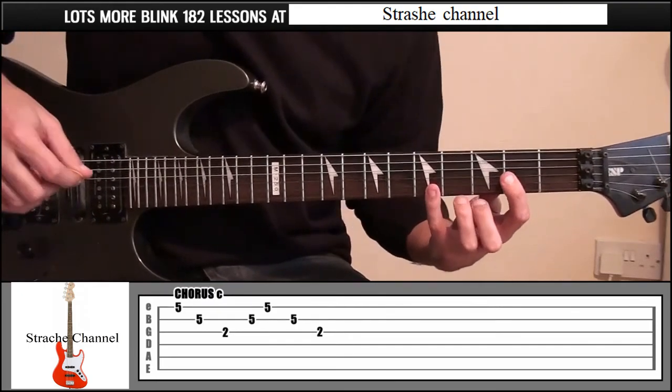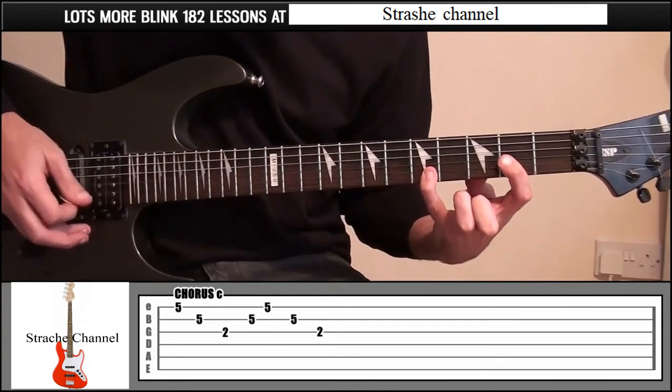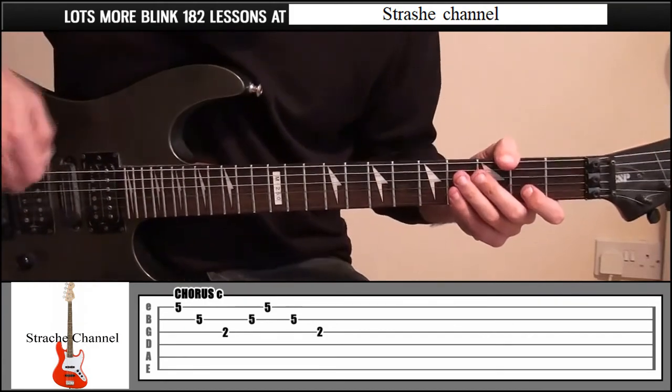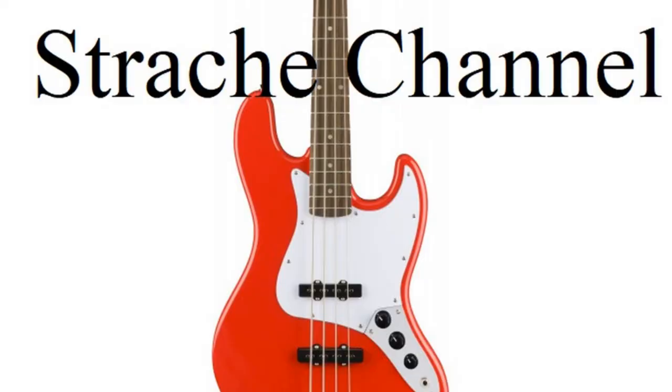There are two different ways you can play it — leave all the notes ringing together, or take your fingers off a little bit. Whatever you prefer. So that's Chorus A, B, and then that last part which is Chorus C.